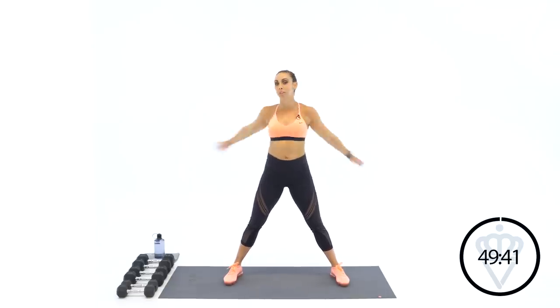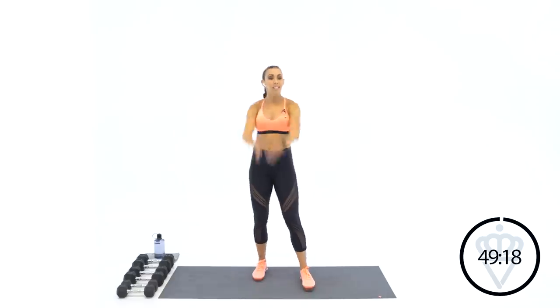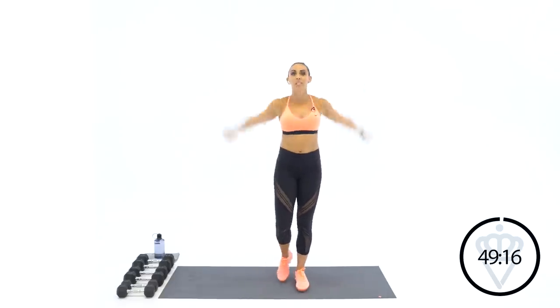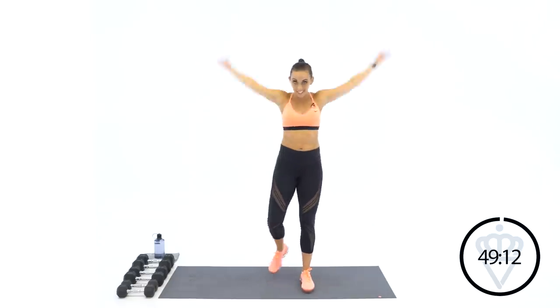First round, we're going to work for 30 seconds of every exercise using the heaviest weight that you have, with 30 seconds rest. Now backwards arm circles. I'm going to be using 20s, 15s, and 8s for my weights. The 30-second round I'm going to try to stick with the heavier ones, the 45-second round might need to drop to medium, and the goal for that 60-second round is just to keep moving the whole time.